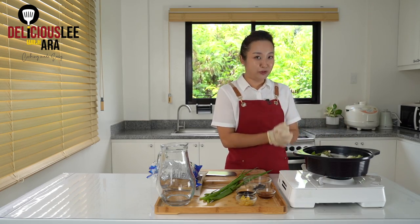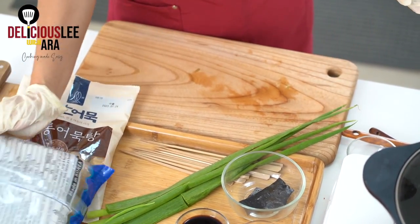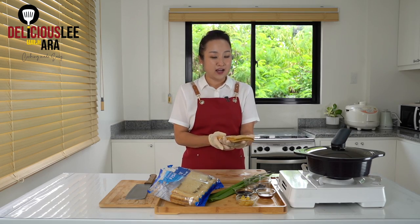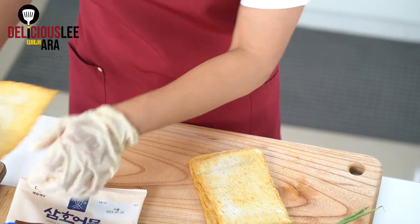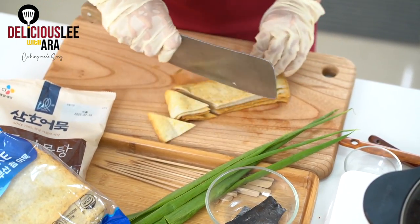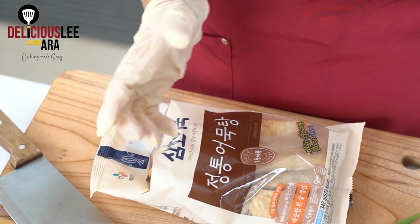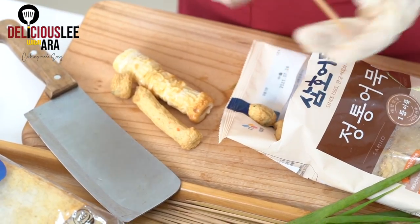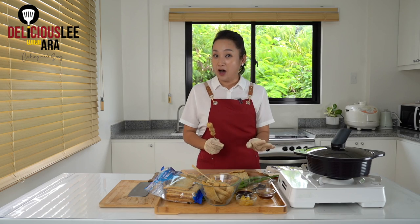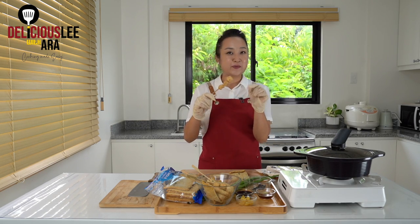We're just gonna boil and boil to get our rich flavored broth. Now we're gonna prepare our fish cake or omuk while our broth is still boiling. For the flat kind of omuk, we're gonna get about 3 to 4 pieces — normally my serving is 1 sheet per person. You can cut them in any kind of shapes and sizes you want. If you happen to get another kind of omuk for the soup base — the kind with sticks and different shapes — you can actually put them on barbecue sticks like this, and then cook it together and eat it as a stick itself.